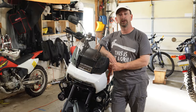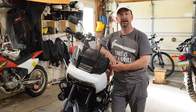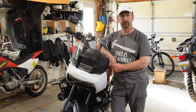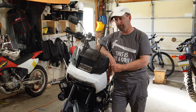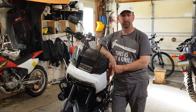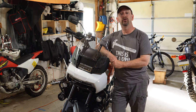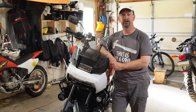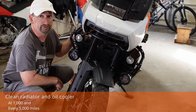Along with checking the coolant level, the service manual calls out using an antifreeze tester to test the quality of the coolant to make sure it's still offering good freeze protection. I don't have one handy right now — the bike's just about a year old, I'm sure this coolant's still good to go. It also calls out for replacing the coolant regardless; that should be done every 30,000 miles on this bike.